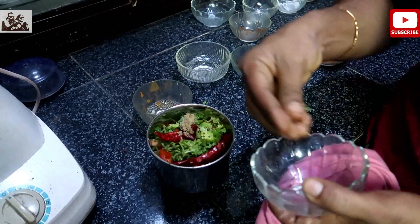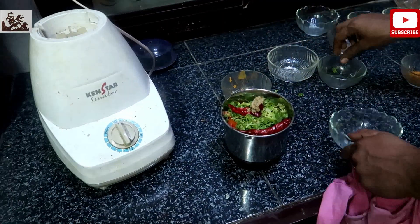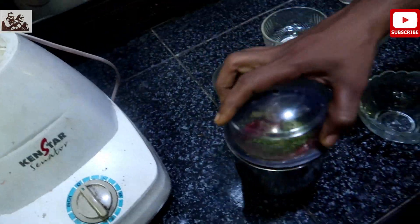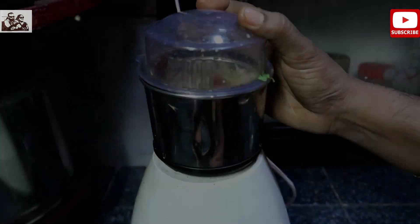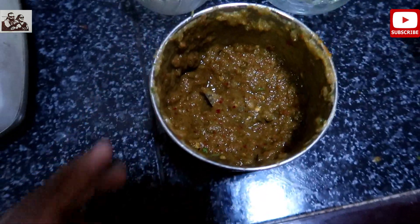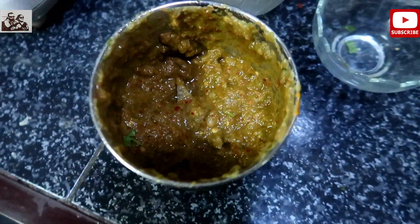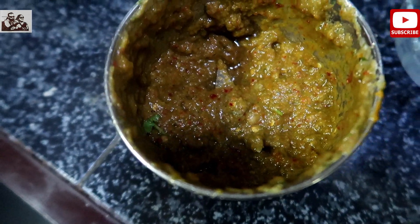Once I put the paste in the pan, I will cook it a little. Now, this is the paste. I will cook it a little — only about 15 seconds.